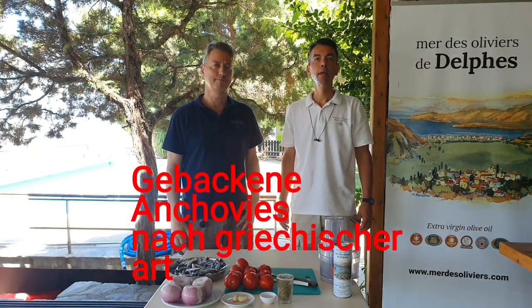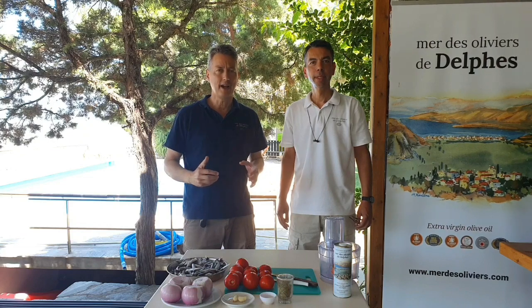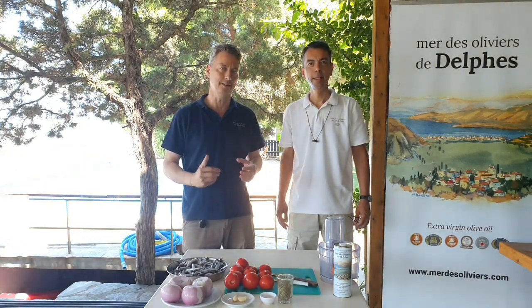Good morning from Delphi. Good morning. Today we are going to make the anchovies in the oven.